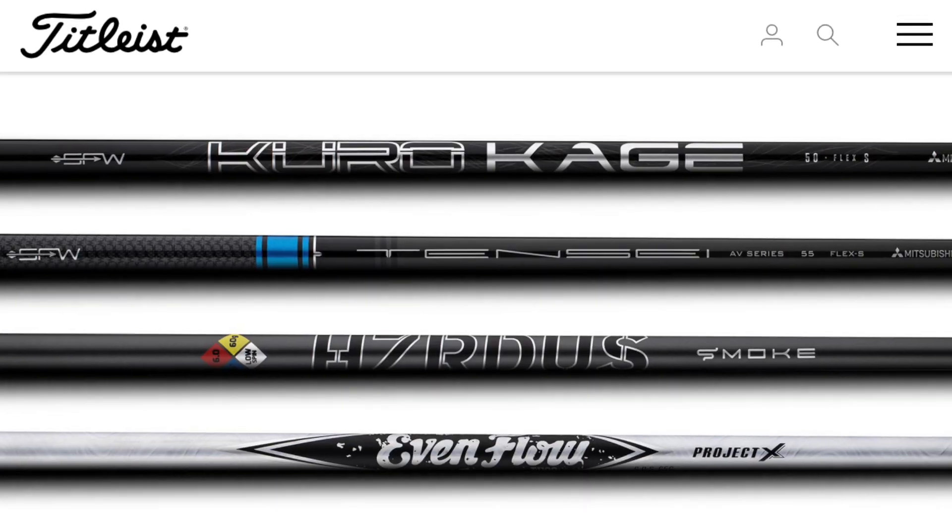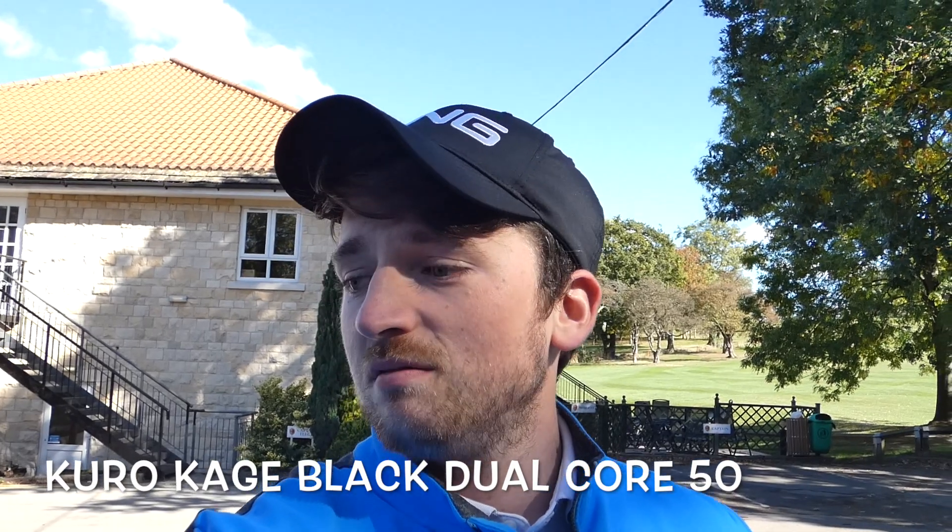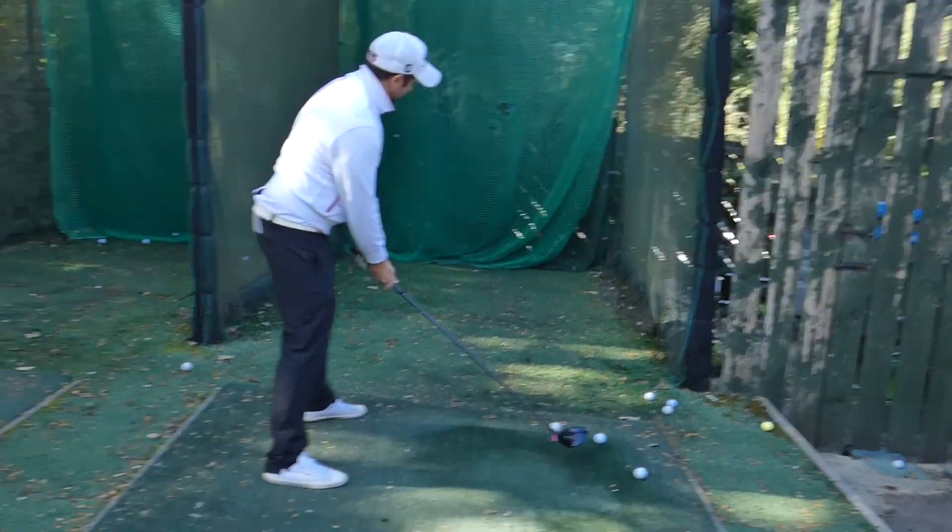That's the main difference between the TS2 and the TS3. Interestingly, one of the other things which contributes to improving speed in this driver — do you know the stock shafts? The heaviest one is 60 grams. Which one have you got? You've got the Hazardous. So the heaviest stock shaft that Titleist do is 60 grams. They also do one at 50 grams. So everything — thinner face, quicker crown, lighter shafts — all designed for speed, so you can smack it like this.